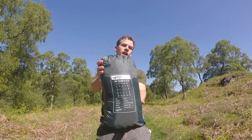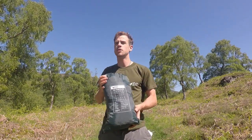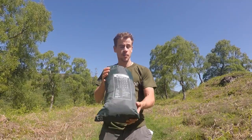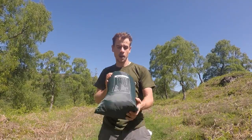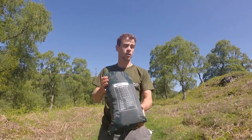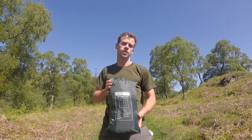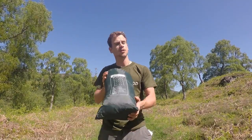Here we have the DD Tarp 5x5. Like all DD tarps, it's made from a 3,000 millimeter PU coated polyester, meaning it's 100% waterproof. This one has a massive 5 meters by 5 meters in size, making it ideal for group shelters — whether you're camping with friends, scout groups, outdoor lessons and workshops, or team events.